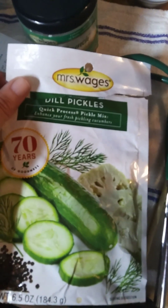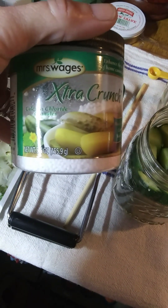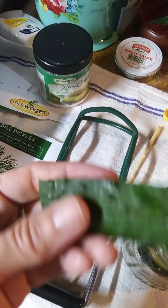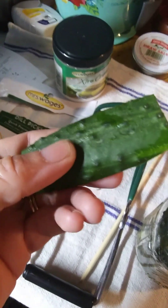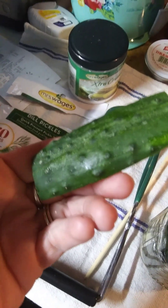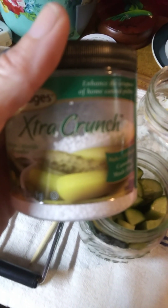Today we're using Mrs. Wages dill pickling spice for quick processing, and we're also going to use Mrs. Wages Extra Crunch — that's going to give the extra crispiness. Make sure when you're using pickling cucumbers, you use the small fat knobby ones; those are the best pickling cucumbers. I'll be adding a quarter teaspoon to each of my jars for the extra crunch.